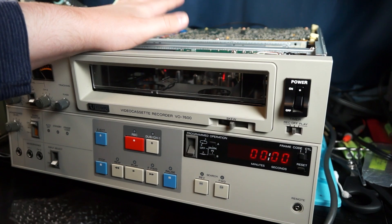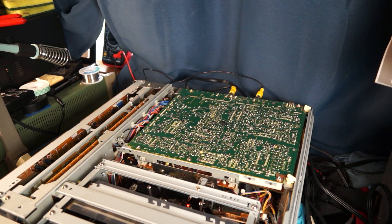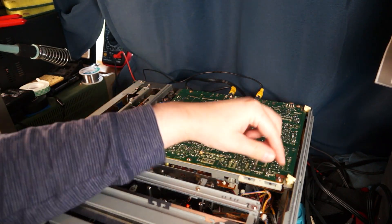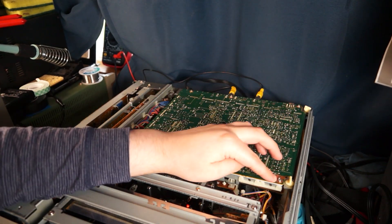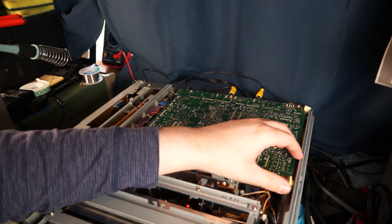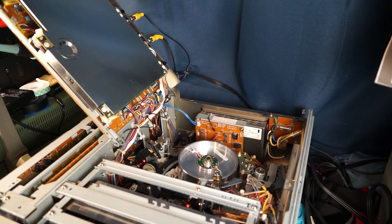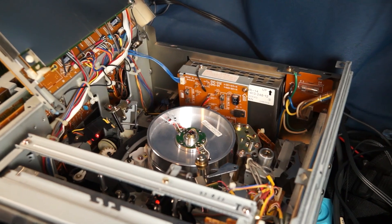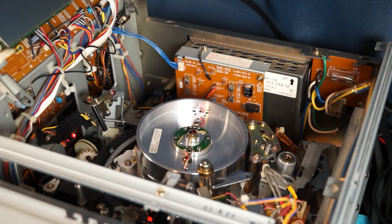Now let's go into the problem with this machine and how I fixed it. I've got the camera up a little bit and I've got the top off of it. Basically there are these two plastic things that you just untighten — you don't have to remove the screws. This board just swings out like that and reveals the tape mechanism. You can see there's a really big head drum here.